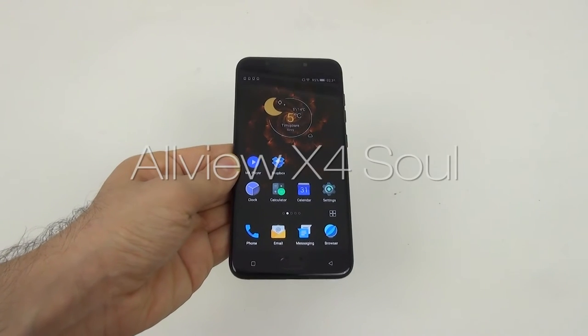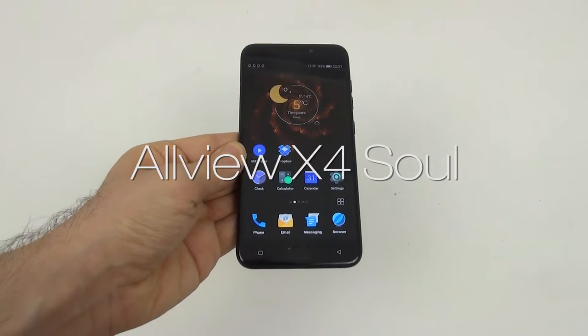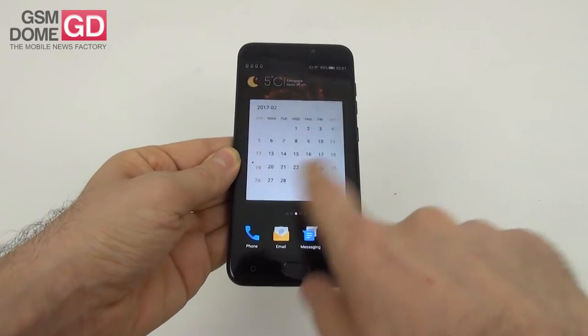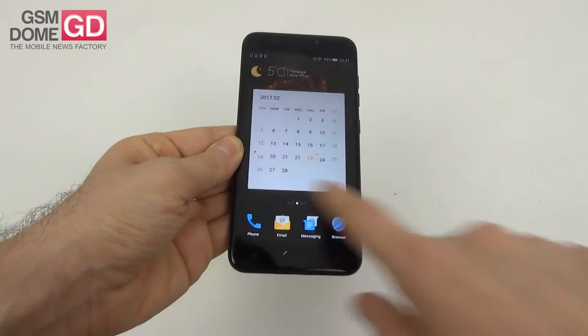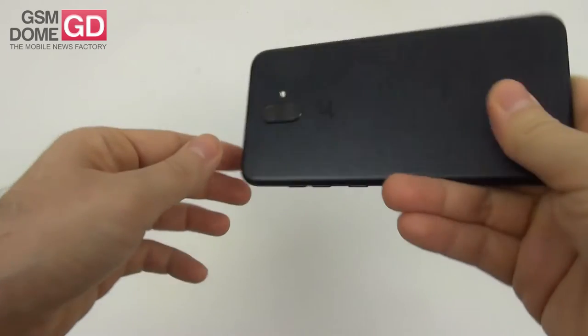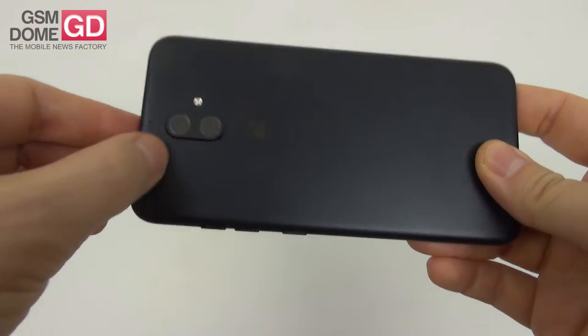Hi guys, this is GSNDown.com and I'm here with the Allview X4 Soul for a full review. For those of you not familiar with this name, it's the locally integrated Romanian version of the Joni S9 handset, and this is the first dual camera phone from Allview and also from Joni.